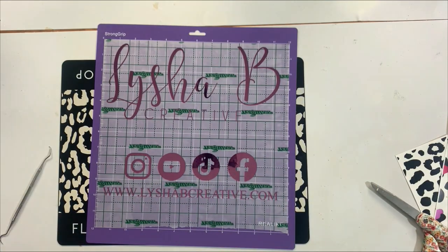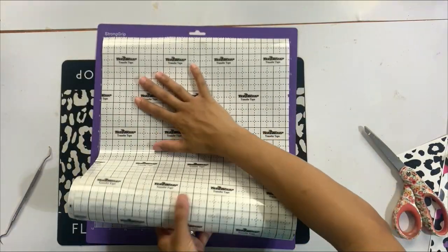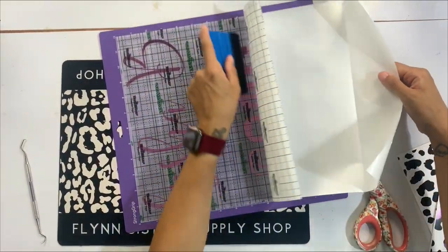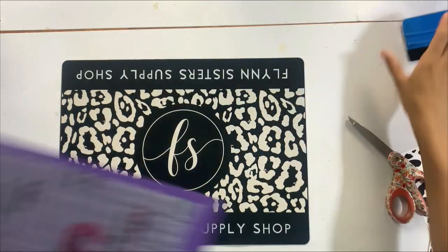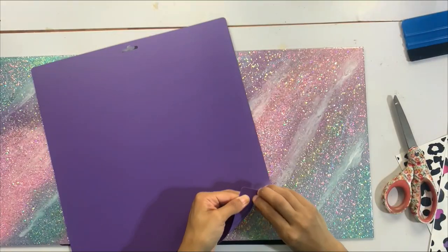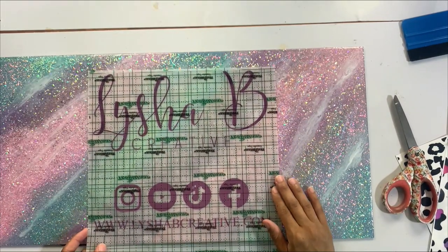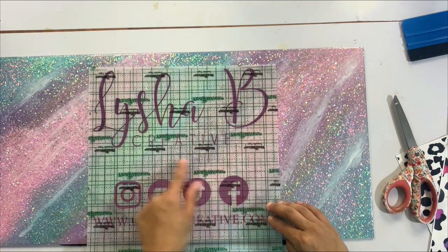With everything weeded and ready, I'm adding Tech Wrap Crafts transfer tape. This transfer tape is super sticky — the one downside is that it kind of rolls onto itself when you pull it off, making it hard to reuse. But I love that it picks up stubborn vinyls that have a hard time sticking to transfer tape, which is perfect. I've pulled it off my mat and I'm lining things up to decide placement.